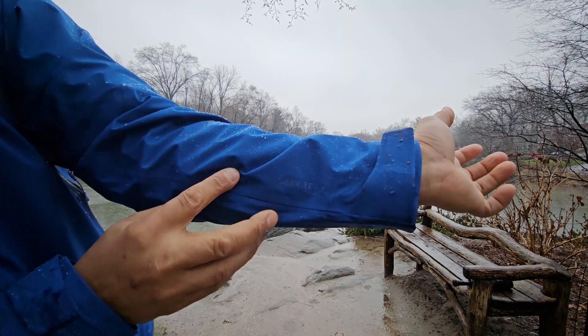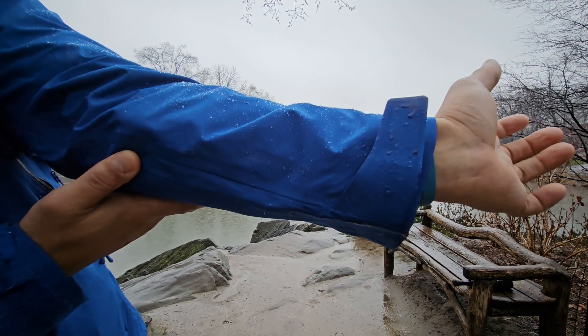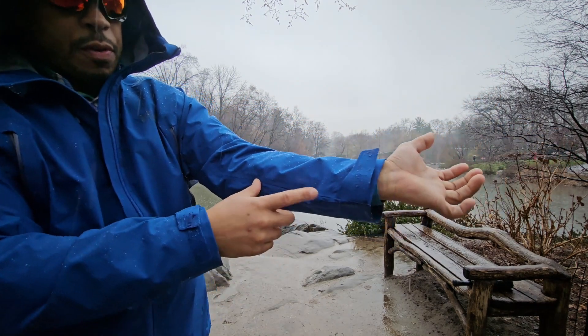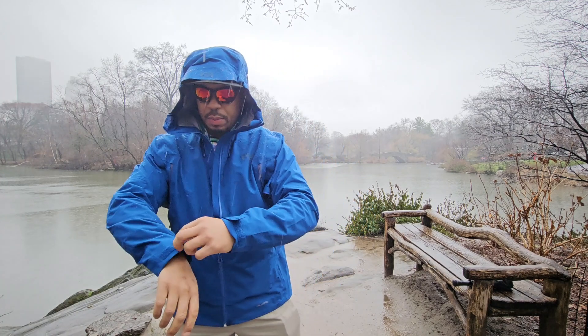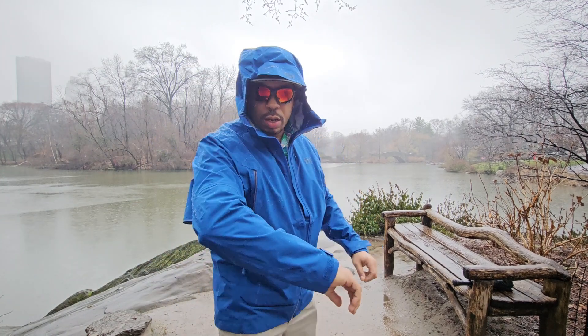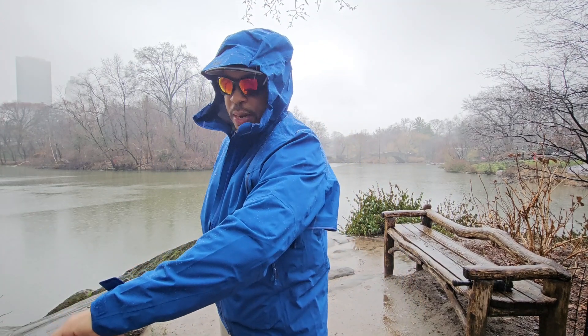You can see the little Helly Tech sign there — almost forgot to show that. It says Helly Tech Professional. This is professional-grade use in the outdoors and in the elements. This is what you can expect right out of the box.